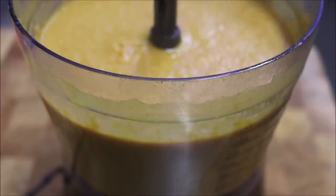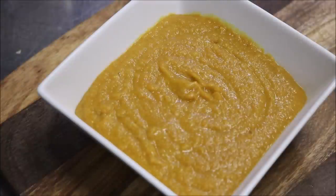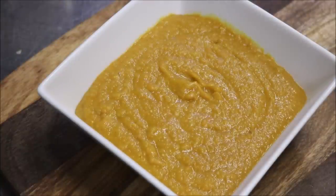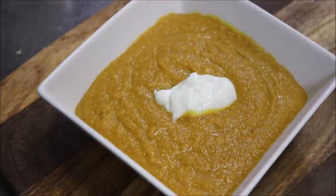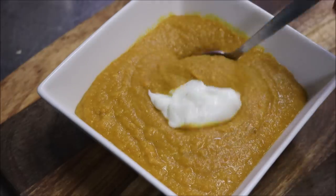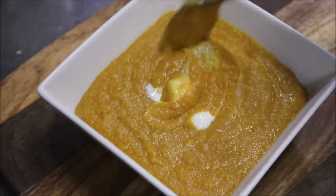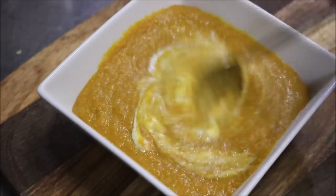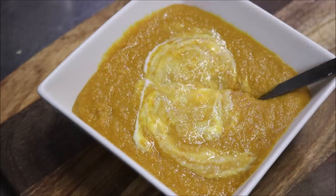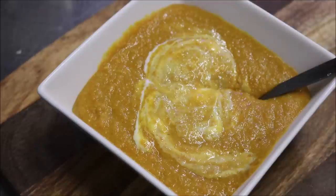So let's go ahead and serve this now. And there we have it — I'm just going to finish it up with a dollop of labneh, which is of course strained yogurt, but you can just use normal yogurt as well. And just look at how beautiful and thick and creamy that is. That's a perfect dish right there, especially now that it's winter here in Sydney.